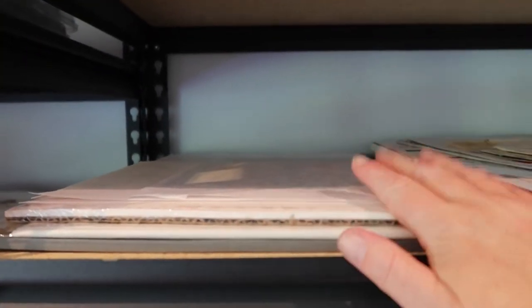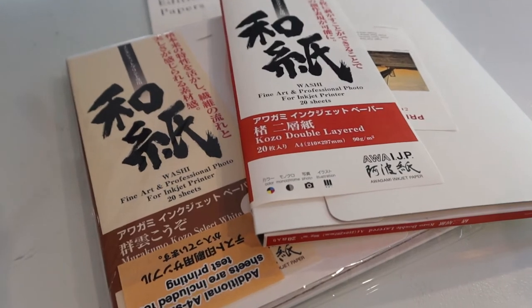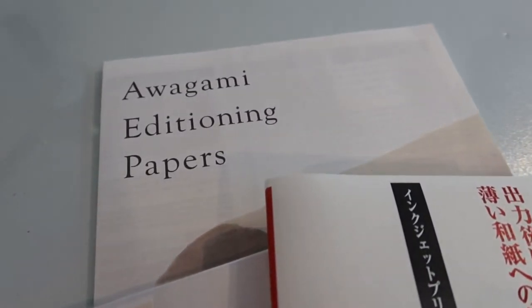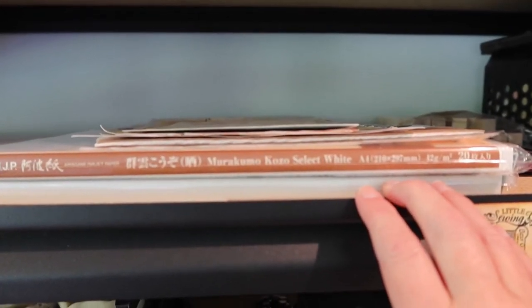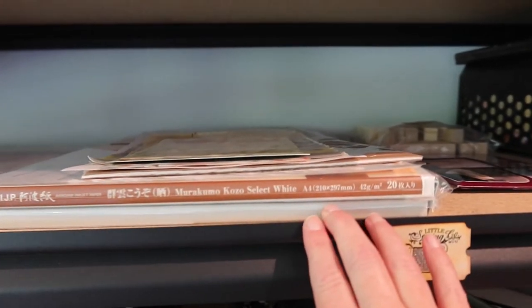And more stacks of various different papers, and then even more paper. This is awagami — I don't know if I'm pronouncing that right, hopefully I am — but they make some amazing papers to use with encaustic. If you're not familiar with them, I highly recommend checking them out. Really cool company.